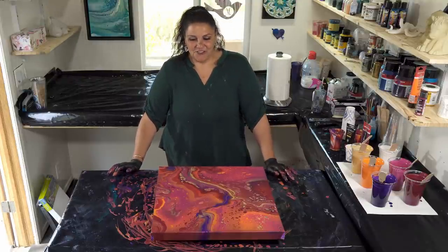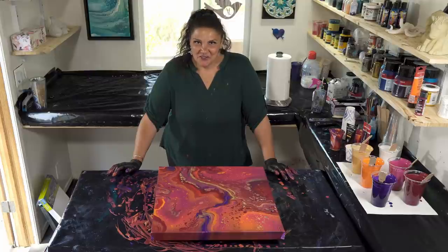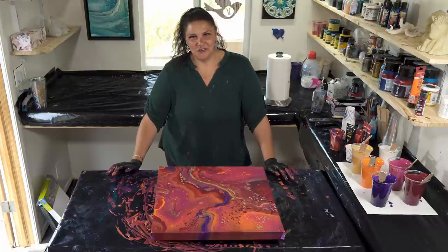I will show you this one when it is dry. Thank you guys so much for being here with us today. I hope you have a beautiful, beautiful day. I'll see you soon.